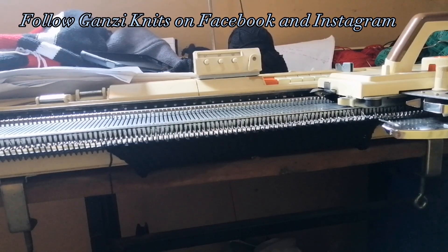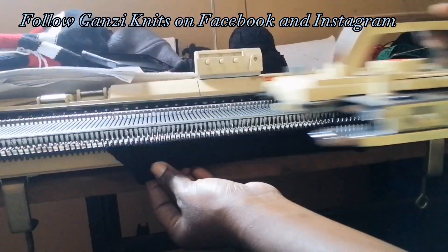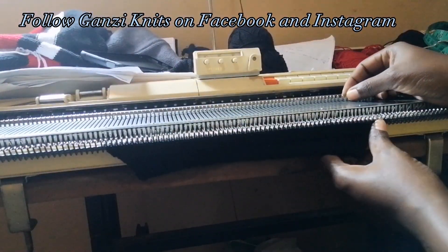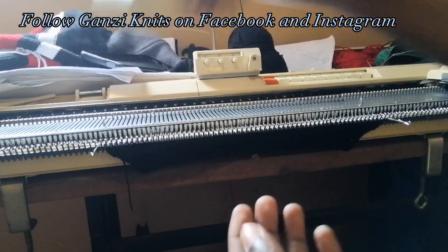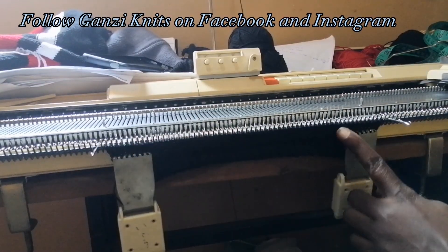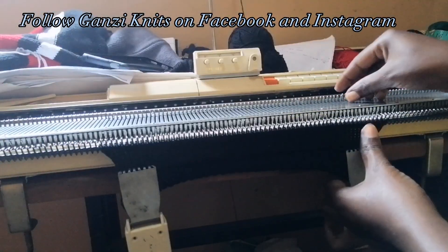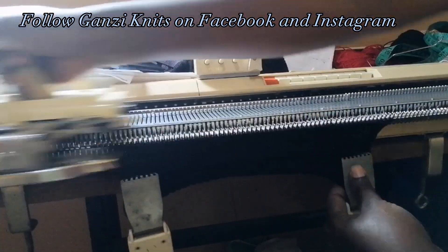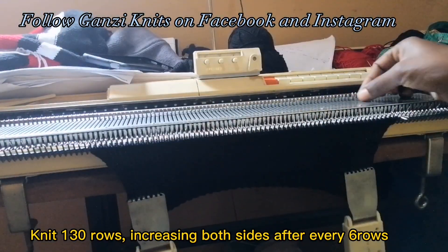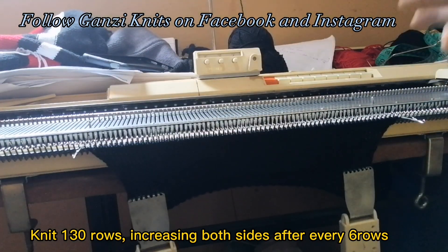I'm using only black for the sleeve — no color changes. After every six rows I increase on both sides by pulling out the next needle on either side. Knit six, increase, knit six, increase after six — doing this for the full 130 rows.